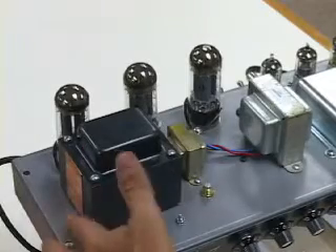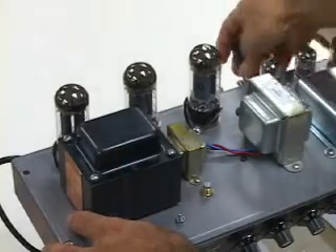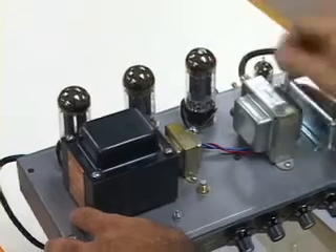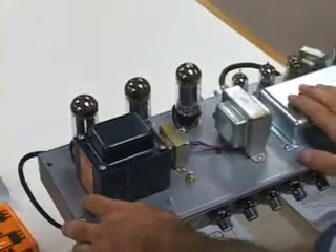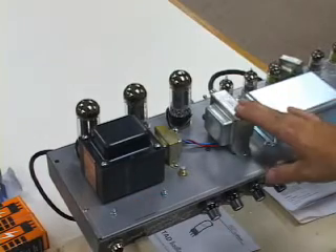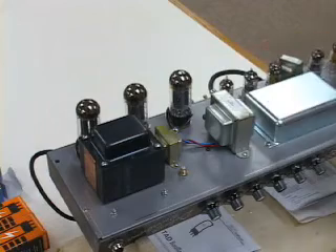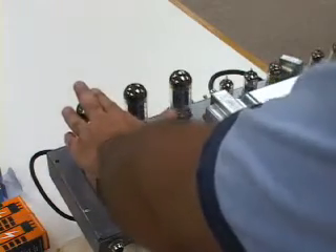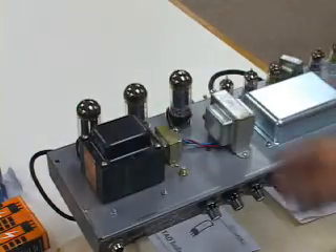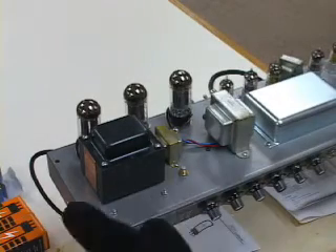When you approach the chassis, note that the speaker is connected. You always got to have the speaker connected if you're going to turn the amp on with a power amp, because it's part of operating the amp and you don't want to have problems with the output section. You've got preamp tubes over on this side and a rectifier tube over here, and then you've got your power tubes, which if you've just been using it are going to be hot, so you're going to want to put on a glove.